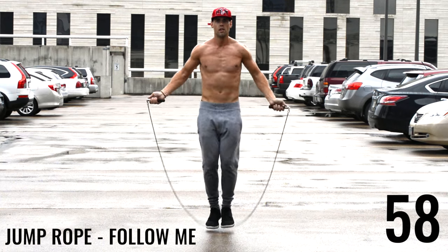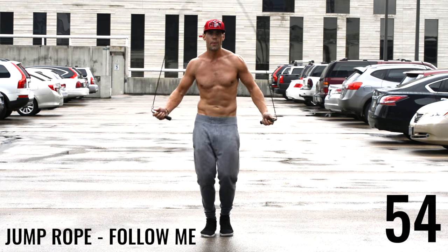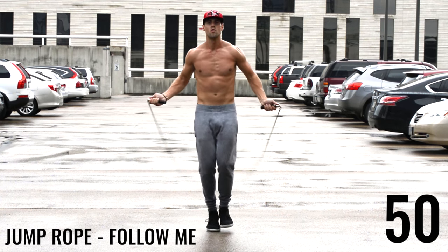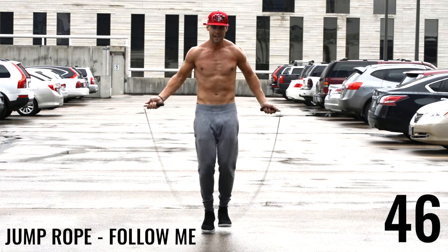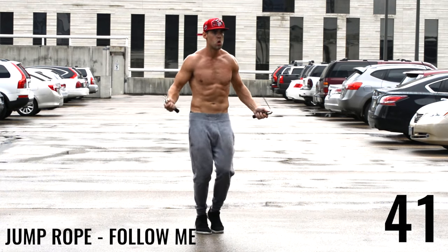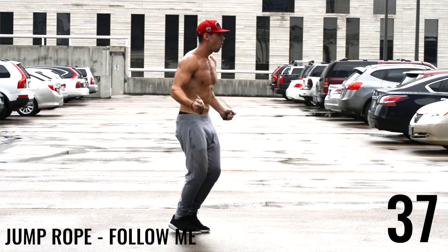Come on ladies and gentlemen, second to last one of this circuit — let's do this! I know those shoulders are getting tired, those legs are burning a little bit, those calves are burning — it doesn't matter. If you're working out for less than 30 minutes, this is less than 30 minutes of your day. Get intense so you don't have to think about exercising the rest of the day. Push yourself to your max.